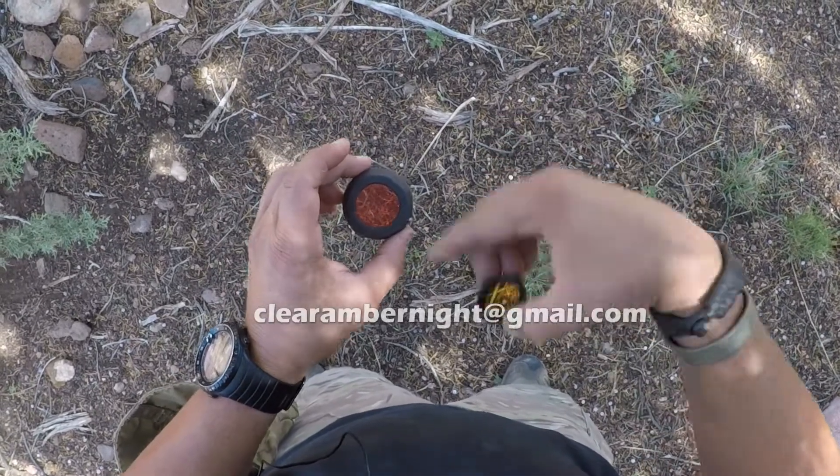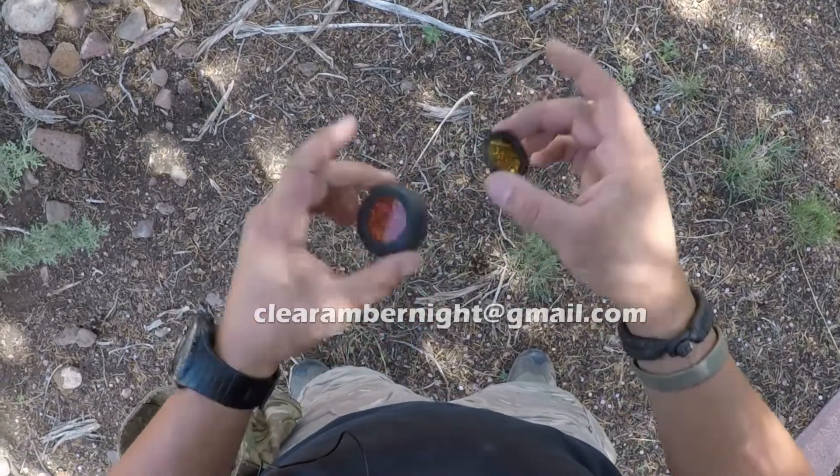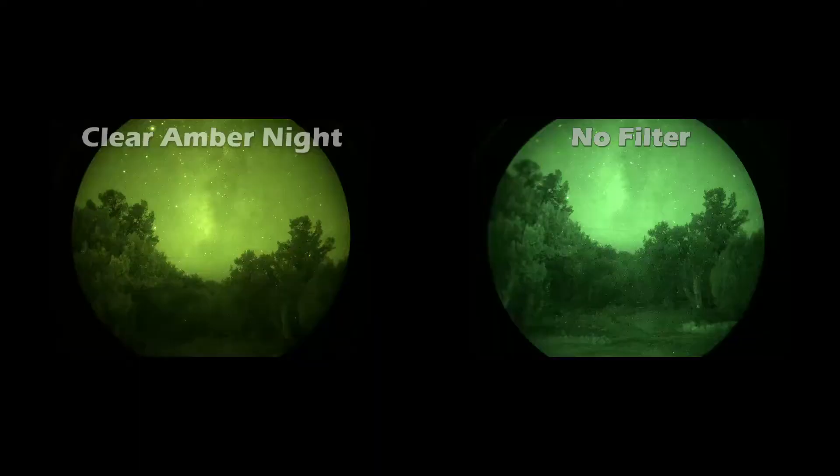I'll put his email down below, so if you're interested in getting one of his filters you can contact him. These pictures were taken with no moon, starlight only. As you can see, with no filter it's going to be a brighter image, but with the filter in place you definitely get more contrast — which you can clearly tell looking at the stars in that picture.